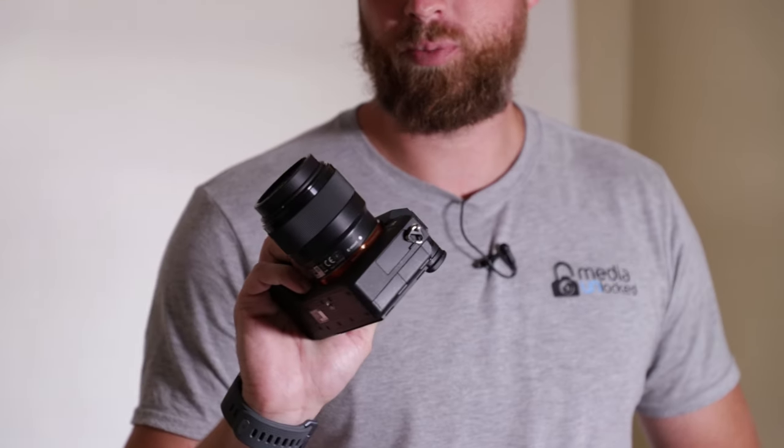Hi guys, I'm David with MedianLock.net and today I'm going to show you how to balance your Crane 2. It's very, very simple. We're going to be using the Sony A7 III with a 50mm 1.8 on it. So let's get started.